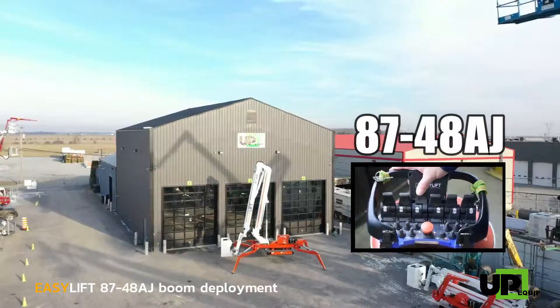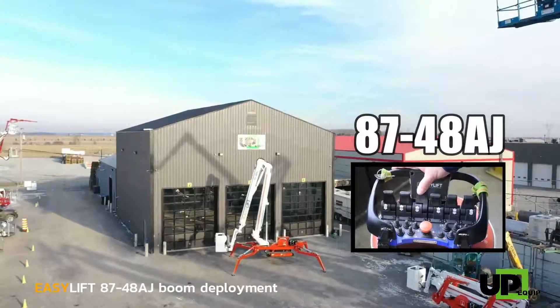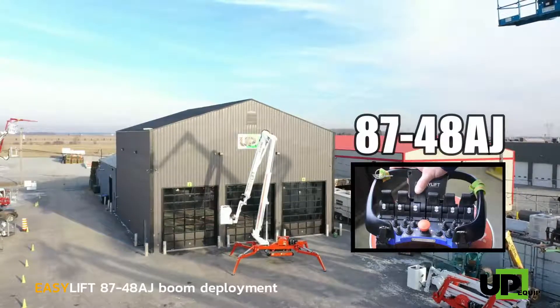Once all the way up, start lower boom telescope extraction all the way to the top for full working height. The first step to deploy is to have the lower boom rise all the way up.